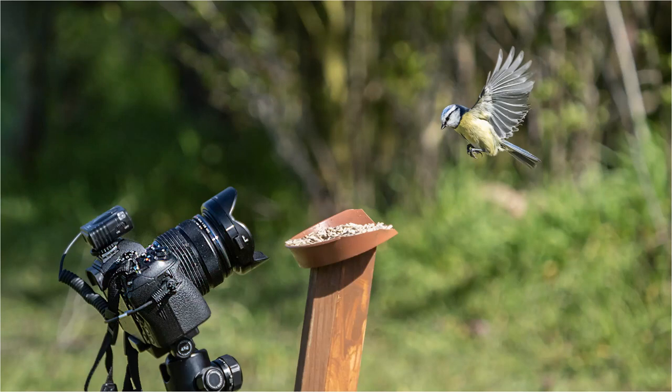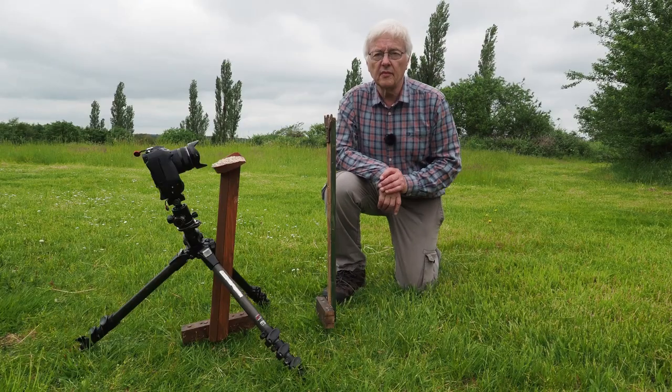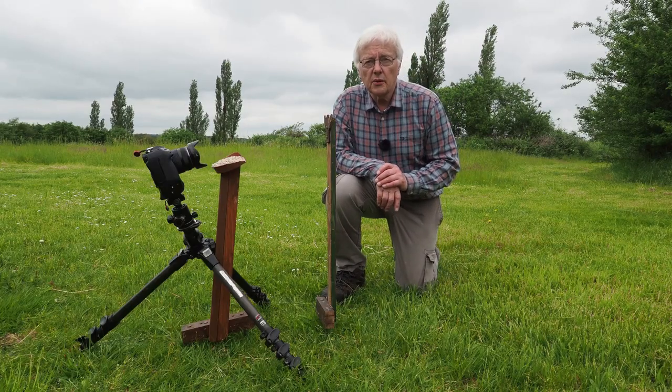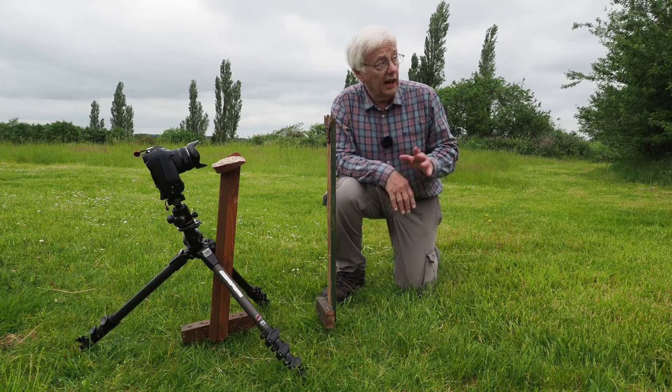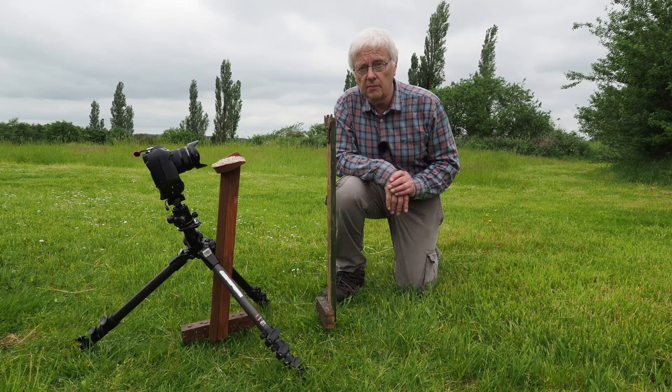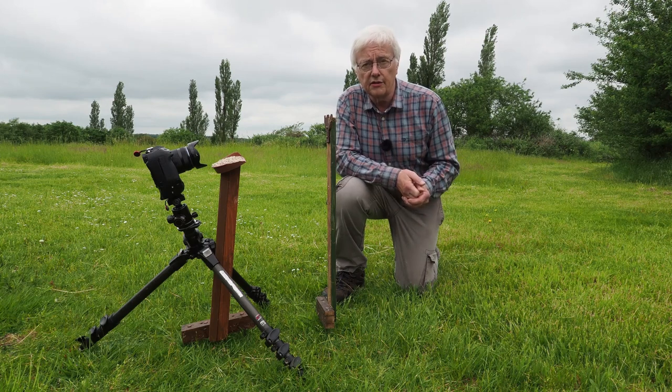Using ProCapture High, I will manually focus about 7 or 8 inches away from the seed, and with a bit of luck they'll be in focus. In this sort of setup you cannot use autofocus because it will just hunt onto the trees in the background. So I use manual focus, which is required anyway when using ProCapture High.